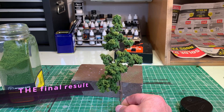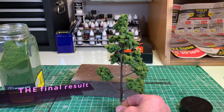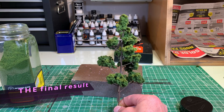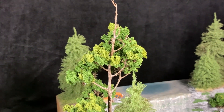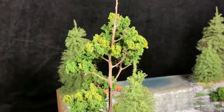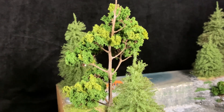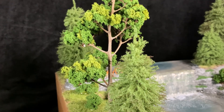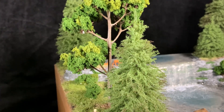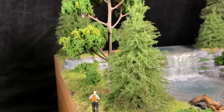So here is the final result of this beautiful tree. You can also have a version with the dead head, depending on the context. I hope you enjoyed my video. Do not hesitate to subscribe and share my channel to keep you informed of new videos that will follow. Bye!